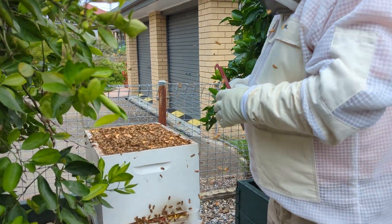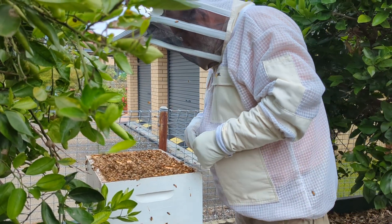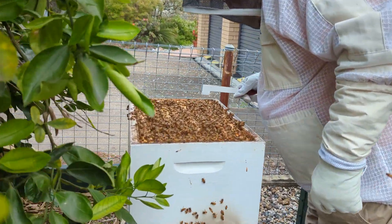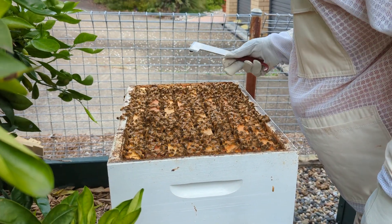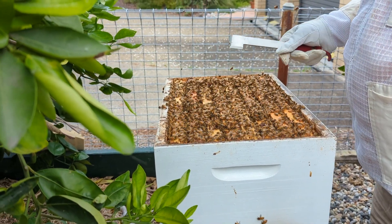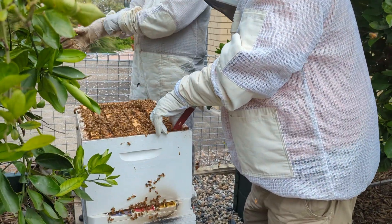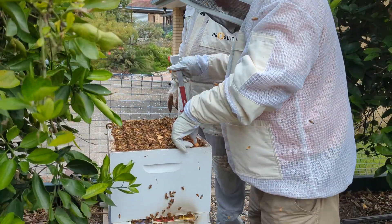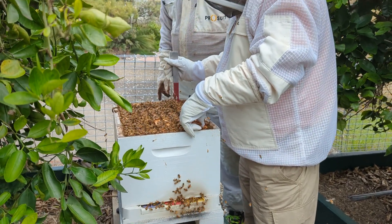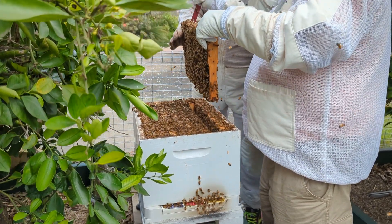I'm going to buy a good one. That is a lot of bees. That's a lot of bees. There's a lot in there, isn't there?